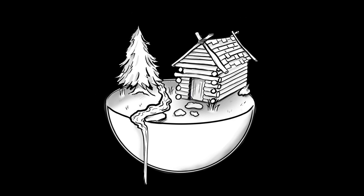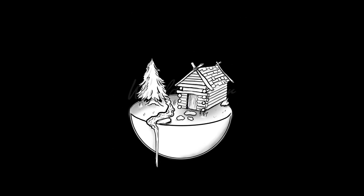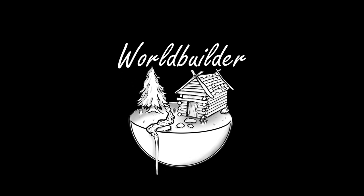Hi everyone, I'm James and this is WorldBuilder. This is a tutorial series focusing on making good looking and affordable terrain and miniatures for tabletop games, dioramas, or even just as little decorations.